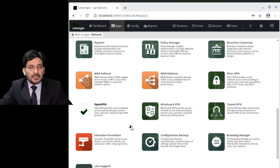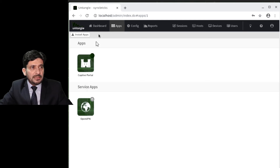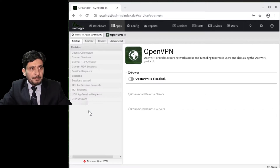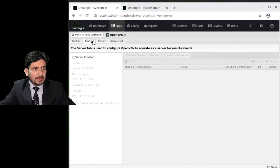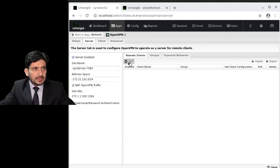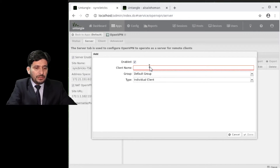There are two options in OpenVPN: you can configure this installation as a server, or use it as a client. Going to the OpenVPN application, I will configure it as a server — I go to Server and enable the server first.